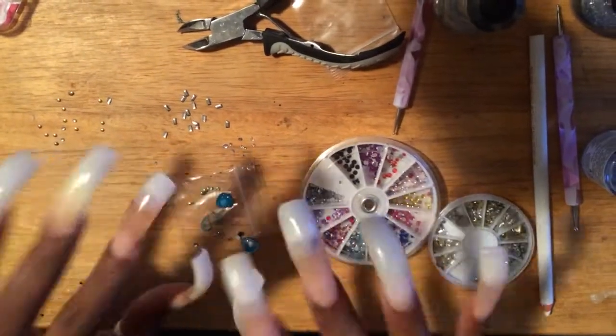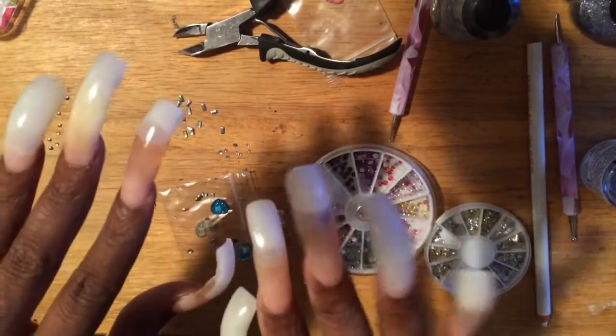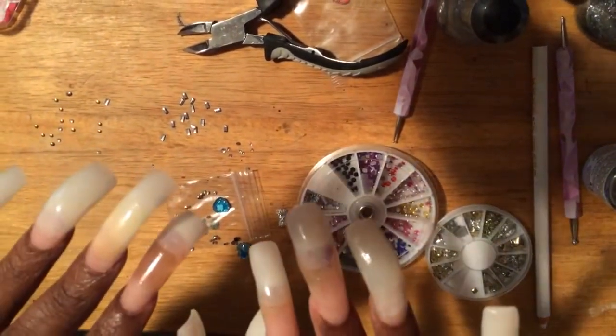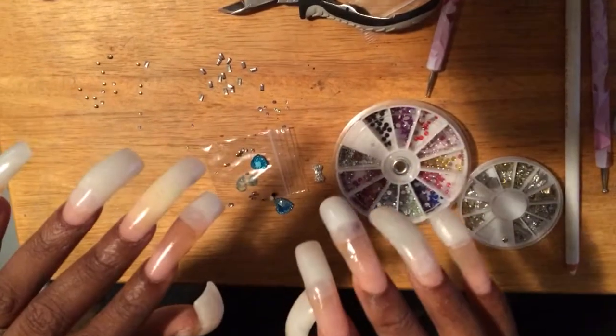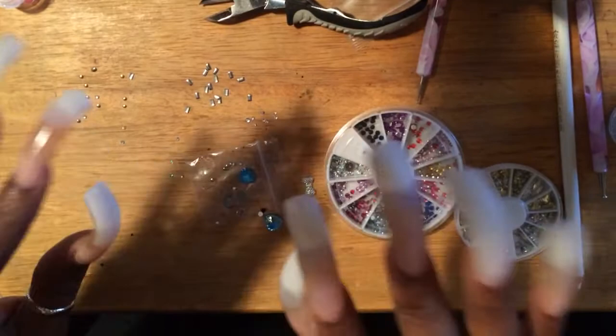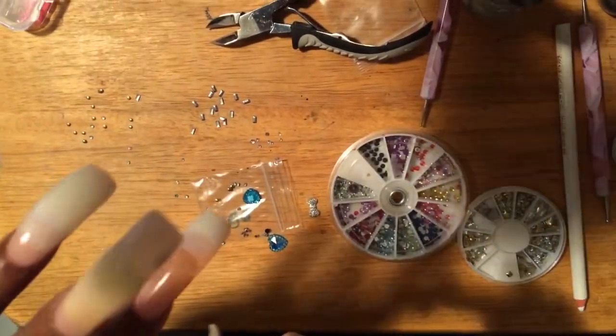Hey guys, it's Fearless. Just left the nail place, got my fill and everything. I'm actually only going to trick out one nail on each hand, so I'm just going to show you the first tricked-out nail, and then I'll put pictures of the finished product on Instagram. That way I don't have you guys on here forever. I'm just going to trick out this middle nail here.